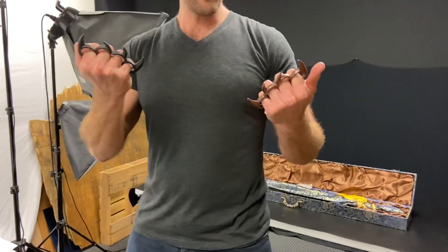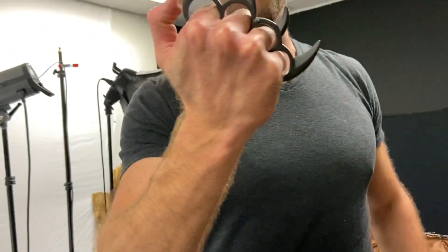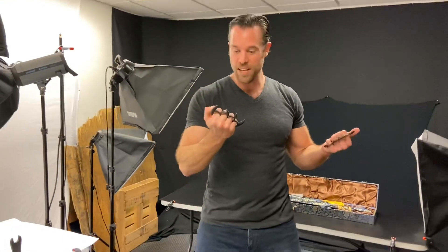Alright, so these are really awesome, and I've actually never seen anything like them before. These are our new Black Panther Claws, and they're like a solid steel claw that's very similar to a knuckle duster, but we have them in a couple different colors — we have them in black and in this copper color. They're actually really, really strong. I wanted to test them out a little bit, but I wasn't sure how we should test them.